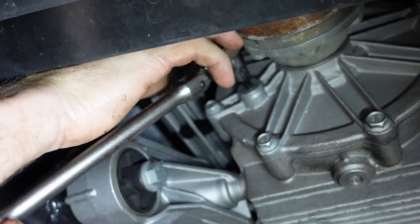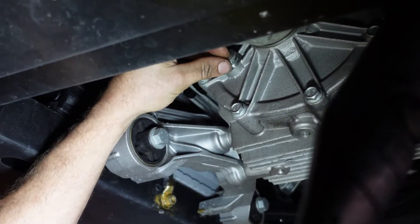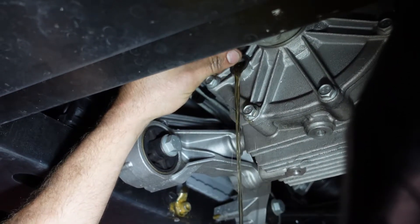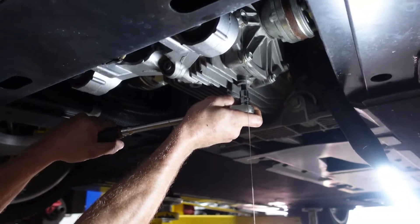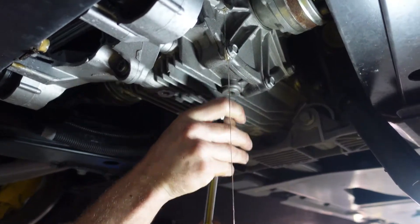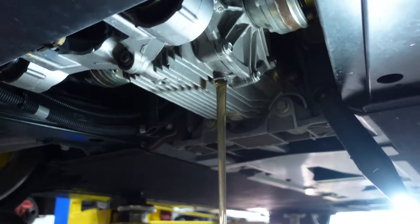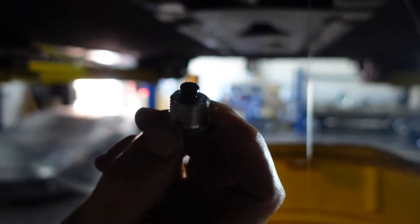Alright, we're draining the front diff now. We're going to follow the same procedure — make sure that filler will come out easy. The rear one was a little dripping. This is a little overfill but this fluid looks a lot better than the rear diff. Alright, we're going to go for the drain — that's going to be a really decent flow. Always inspecting the drain plug — see that magnet.